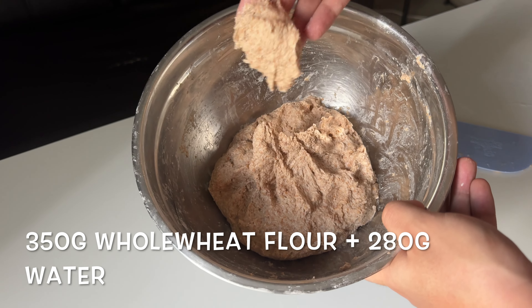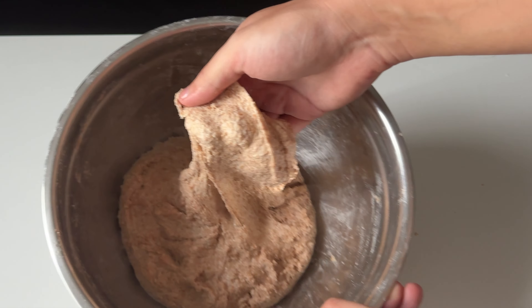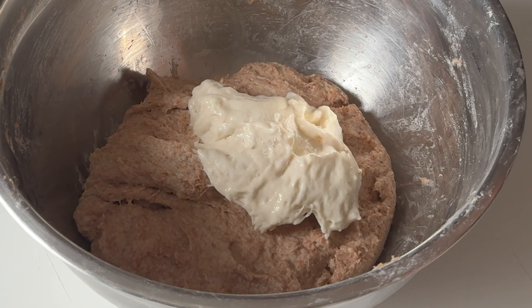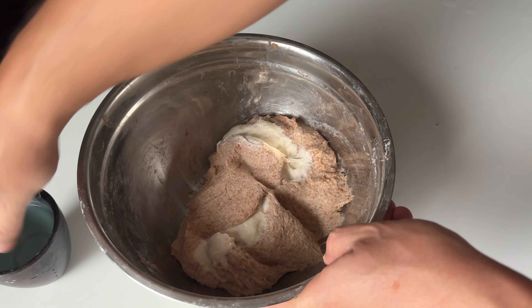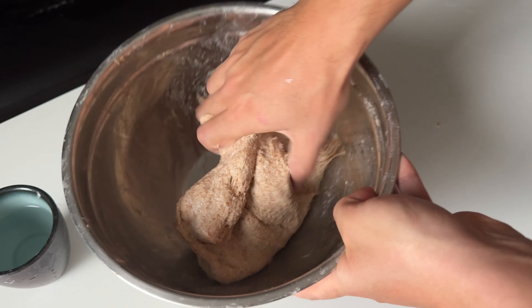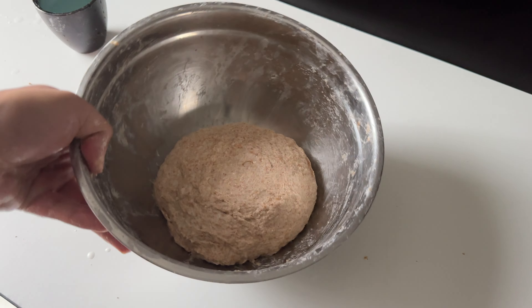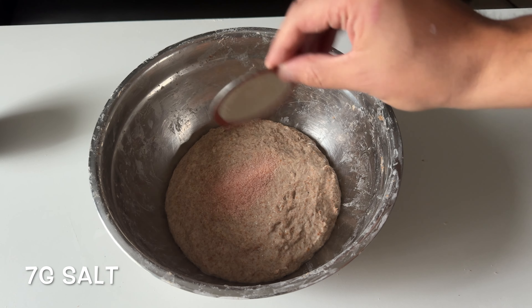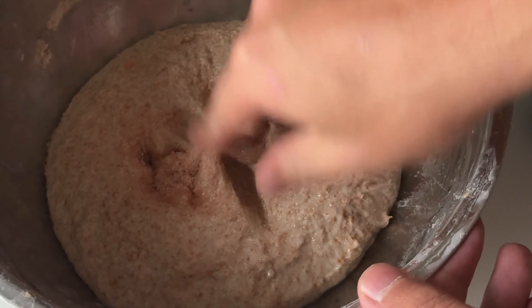Mix 350 gram whole wheat flour plus 280 gram water, let it rest for two hours, and without doing anything magic happens — the dough gained some strength. Time to add the starter, which is 70 gram. Wet up your hand and try to mix the starter with the dough properly. Grab and lift the dough a couple of times and try to round it inside the bowl. Let it rest for 30 minutes, then time to add 7 gram salt — wet up your hand and mix it up.